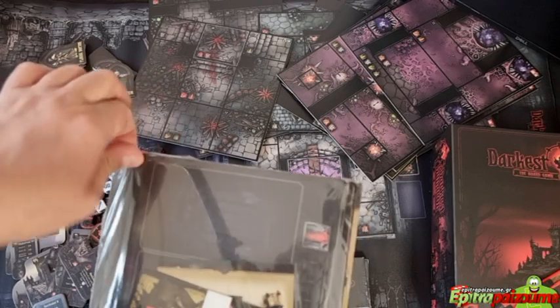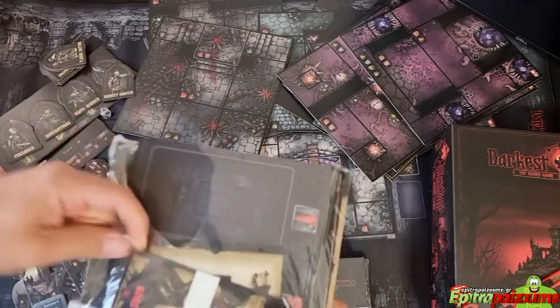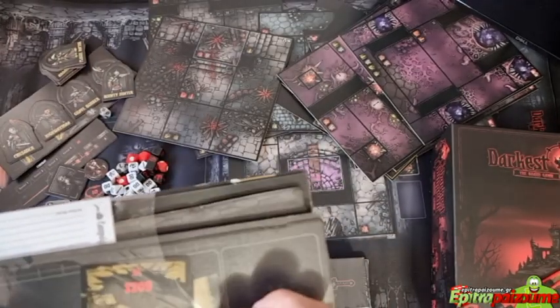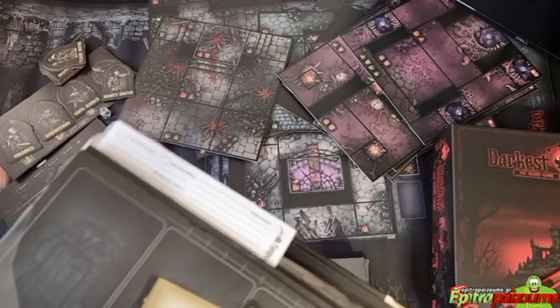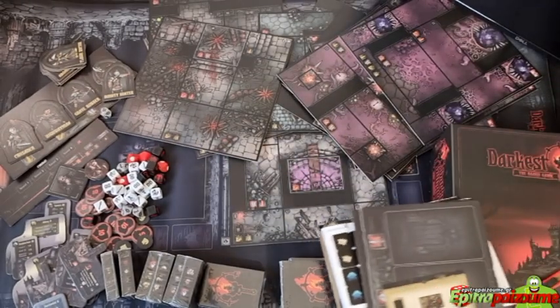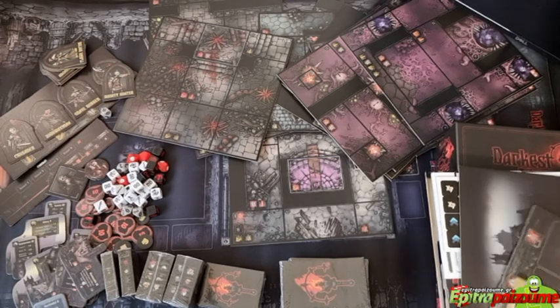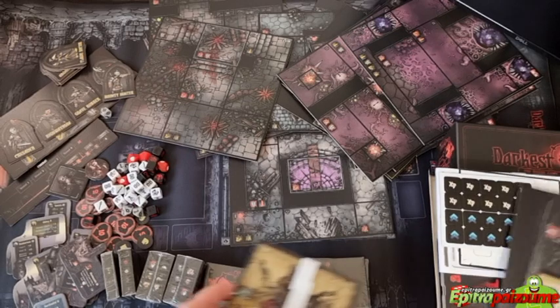Most probably we have our player boards here. All this material is really heavy because it's made out of thick cardboard with linen finish, which adds a lot of value to what you get.